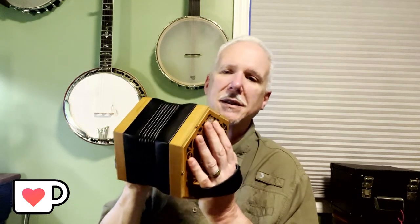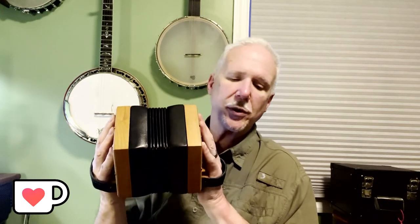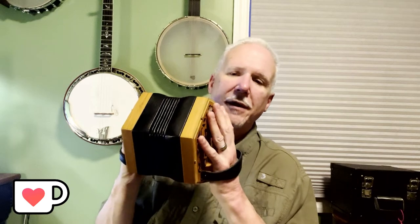If this is something you're interested in, I'll be glad to help you locate one. If you want the lessons that are on Coffee, by joining the group as a supporter, those lessons are free. If you're not a supporter, the lessons are still there but they do cost. I wanted to introduce this to you because it is such a fun instrument to play.